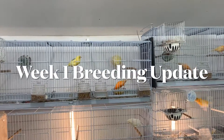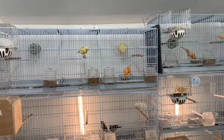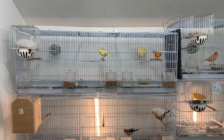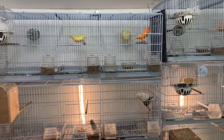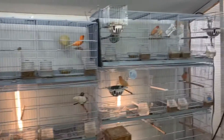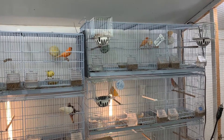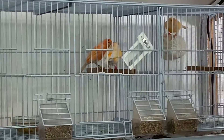What's up bird nerds, this is Chris bringing you another video to give you an update on the canaries. This is day four or five since I've paired them up. I did make a couple changes since my most recent video on the canary breeding and I'll show you guys what I did. I also want you to drop some comments below with questions you'd like me to address.